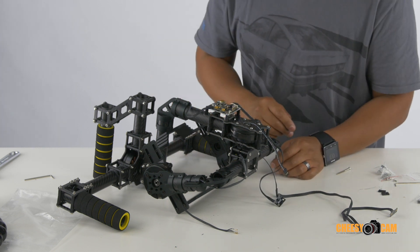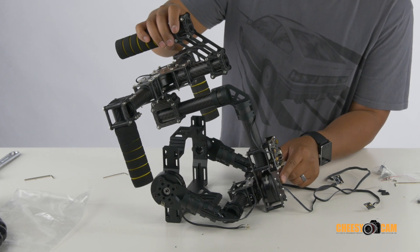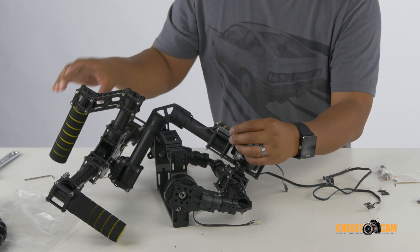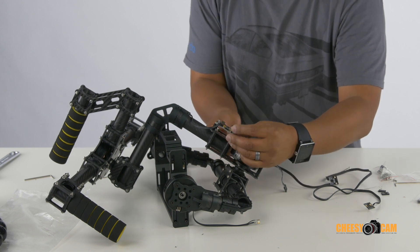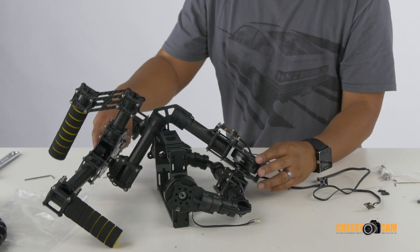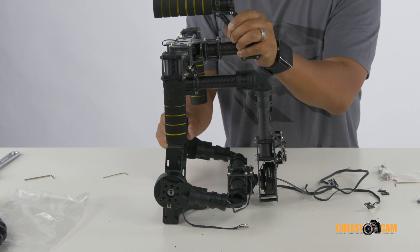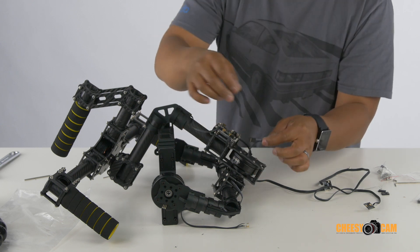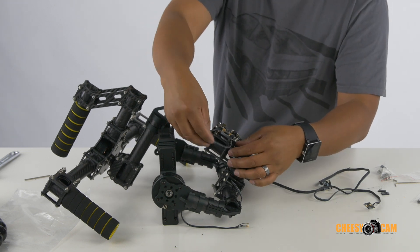This bottom motor is going to be your roll — it rolls left and right — so that's going to connect right over here. If you have enough room, I prefer to go through the back of this controller just to keep the wires tucked away. We'll eventually hide everything with a project box later. That is your roll. Now your pitch — that's when your camera pitches forward or backward, tilting — so we'll connect that cable over here. Let's try to pass it through the back and keep these wires hidden as best we can.